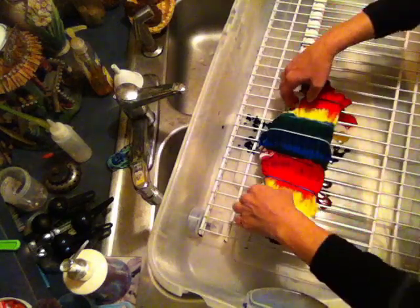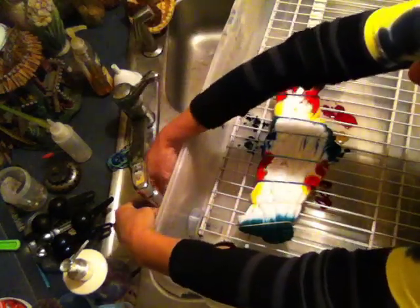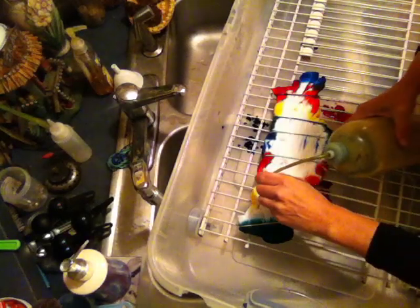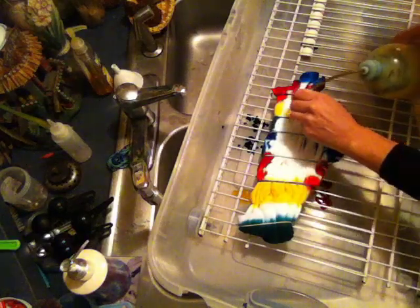Now we'll flip the shirt over and we'll put those same colors in the same places for our uniform striping of rainbow. And when I flip it, I just do all of my yellows, all of my reds — because you can see where the color is coming through, so you know where to put the dye.